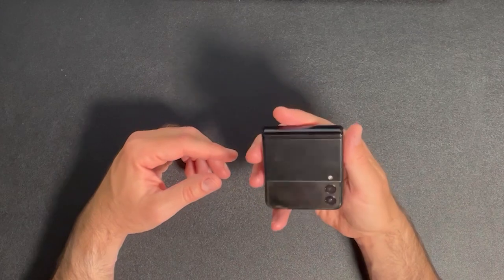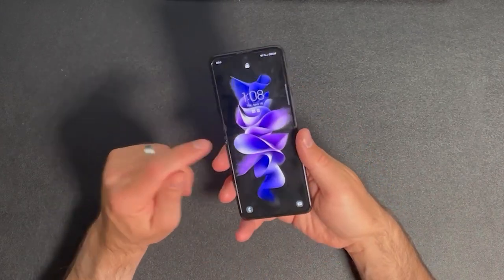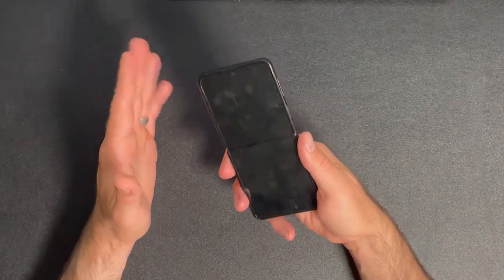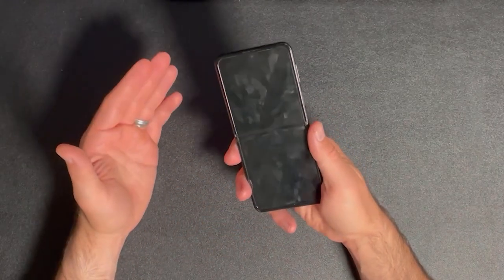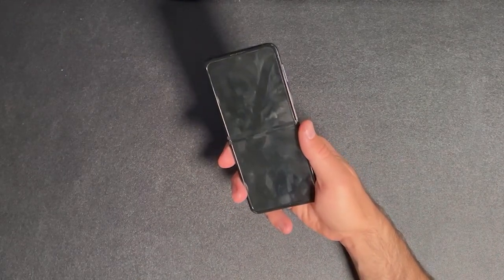One thing I also want to talk about is durability. I bought this phone used, and it has a small imperfection on the hinge area right there, and when looking at the subreddit for this phone, it seems to be a pretty common issue. Also, the factory screen protector on my unit was removed when I bought it, and that can reduce the screen protection, and getting quality aftermarket replacements for the screen protector seems to be pretty difficult — something to be mindful of if you're buying this phone secondhand.